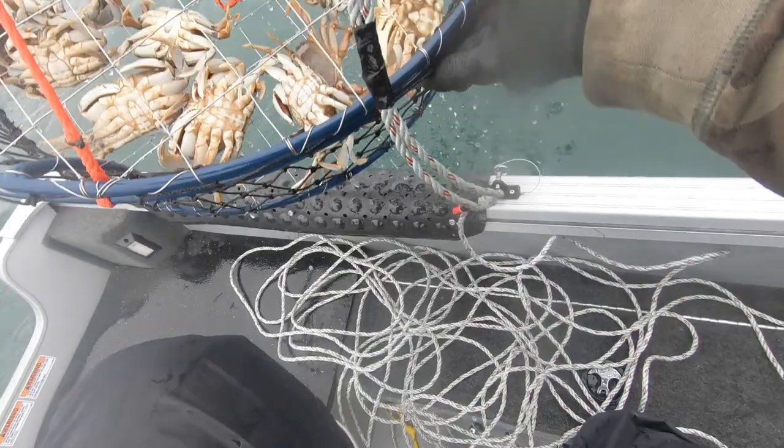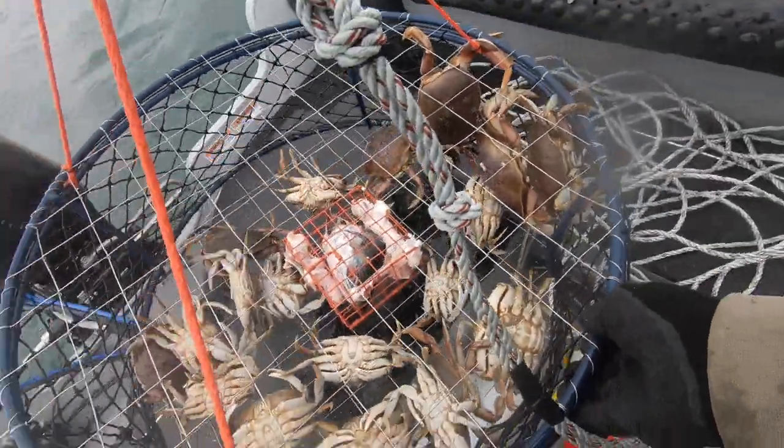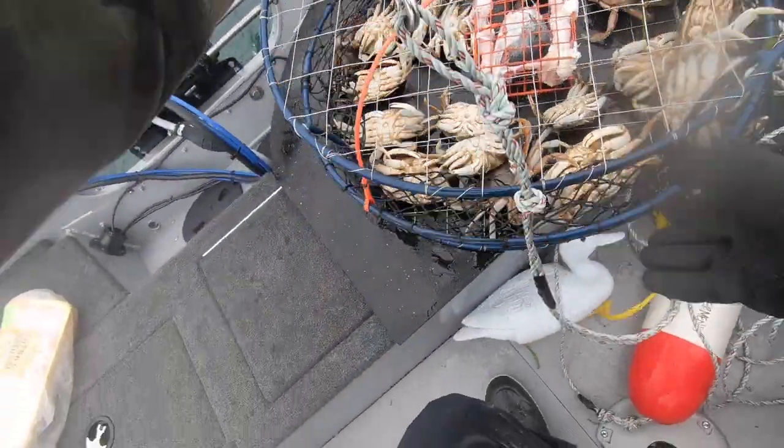That stink would just stay there for months, especially in the summertime when it got hot and he went crabbing and they didn't check the boat for a month. It just reeked in the boat. So make sure you get all the crabs out of your boat so you don't have that lingering smell for days or months.